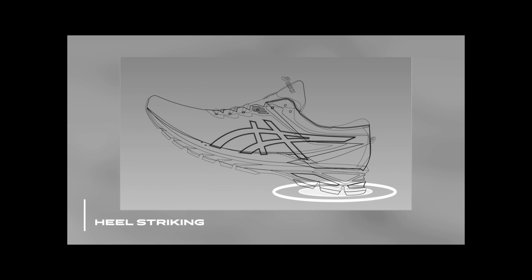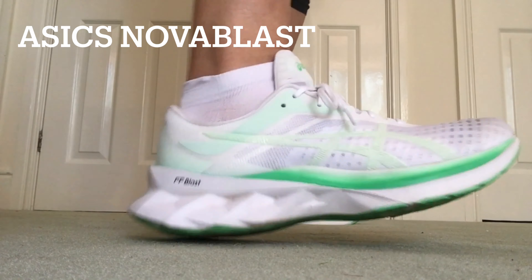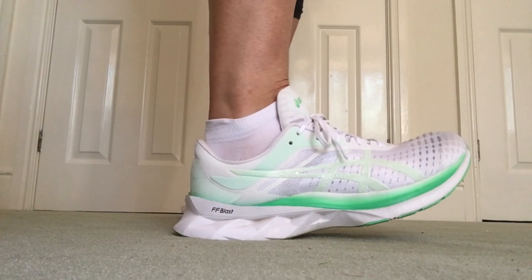It's beautifully cushioned with quite a heel drop of 12 millimeters, which I can feel, but that works really well for me because I'm a heel striker — and apparently 85% of us are. It feels very comfortable on landing and moving forward, so I'd definitely give this shoe a look. You can feel the cushioning, but it's less than its buddy the Nova Blast.